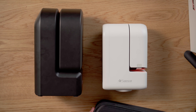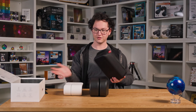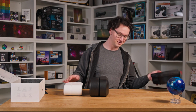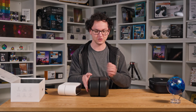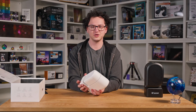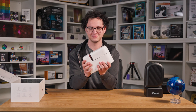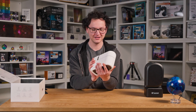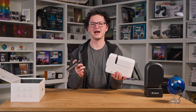First impressions are that it feels a fair bit more solid than the S50. That's not to say that the S50 feels cheap or anything — this just feels more dense. It's got some heft. It's not girth but mass to it.